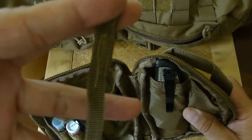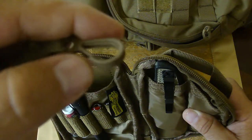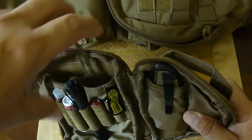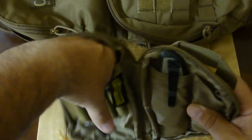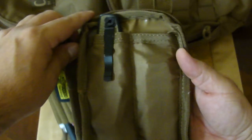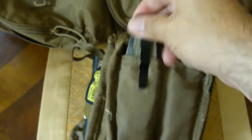This pouch also has a little hook attached with a kind of lanyard. I believe that's for keys or anything else that could fall out and get lost when deploying something from the pouch. I could be wrong — if anyone knows what it's actually for, feel free to correct me.